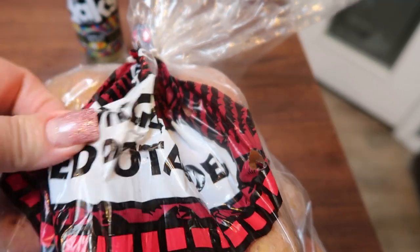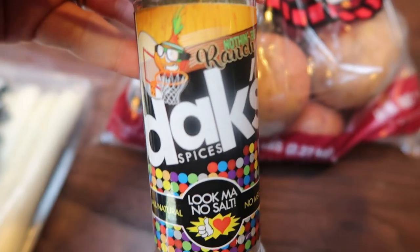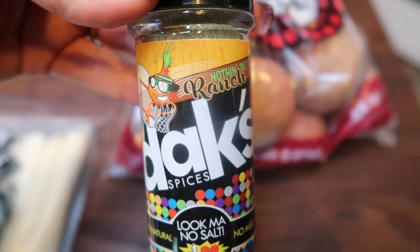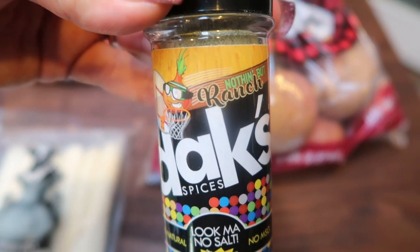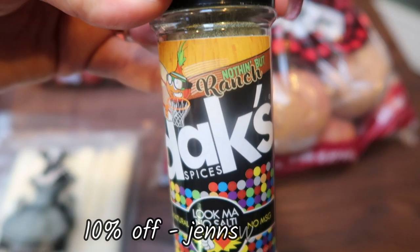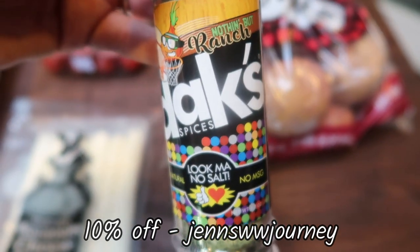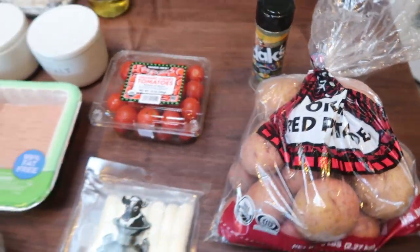For the potatoes, I have these red potatoes from Trader Joe's. I'm going to drizzle a little bit of oil on those and season them with the Dax Nothing But the Ranch. You guys know this is my favorite thing ever on potatoes — it's the best ranch seasoning I've ever had. It's affordable, it's clean, no salt, no MSG, truly a complete game changer. You can make dips, dressings — I love it so much. It's a small business with the nicest people. I have 10% off and free shipping, so definitely grab the ranch and any of their other seasonings — over 20 options and they're all delicious.